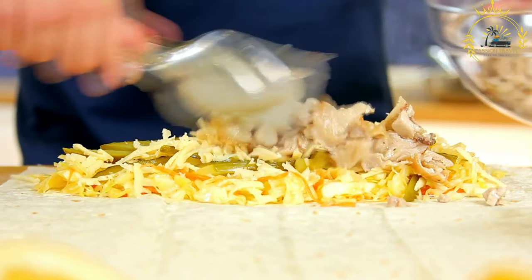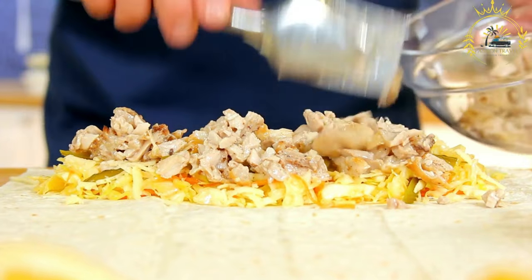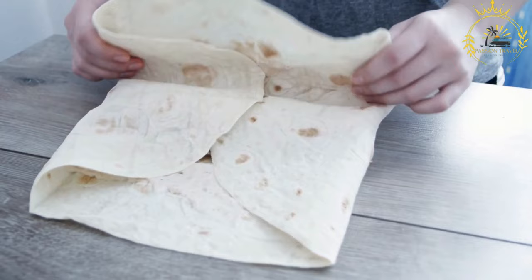The pita bread is often rolled around the meat and toppings, creating a wrap-like structure. Some variations may involve folding the bread or serving it open-faced.